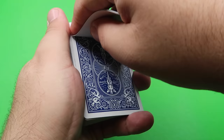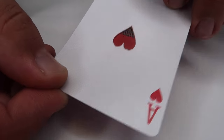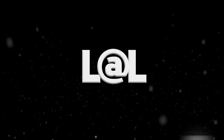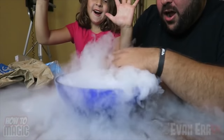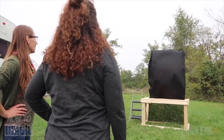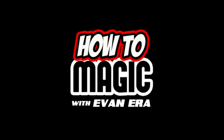Take the marker and it goes right through the card. The deck changes from blue to red. Take the card and then it disappears, and we'll actually change it into the Ace of Spades. Welcome back to How to Magic. I am your host Evan Aira. Today I've got my daughter Ava with me and we are showing you the top five easy magic tricks with cards.